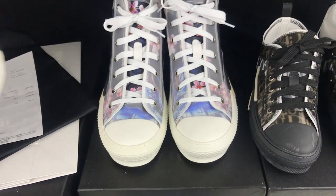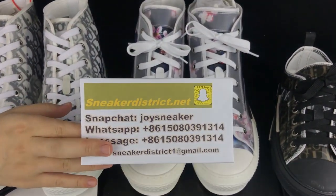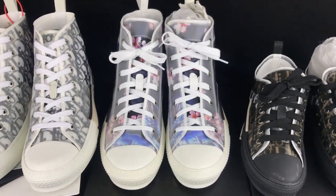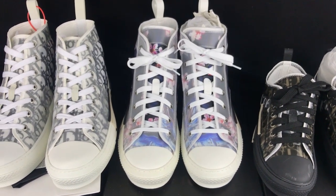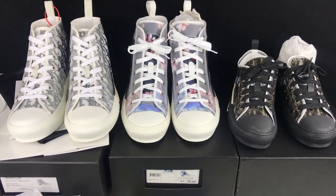We have more styles on our site sneakerdistrict.net, so you can click on our site and choose more styles that you like. Thank you for watching — please don't forget to hit the subscribe button and subscribe to my channel. I will see you in the next video, peace.